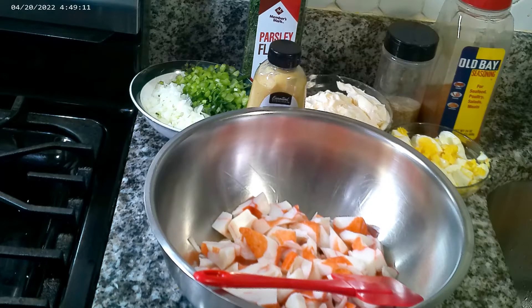Hi guys, welcome to Shelly's Homemade. Today we're going to be making an imitation crab salad. First thing you're gonna need is a pound of imitation crab.